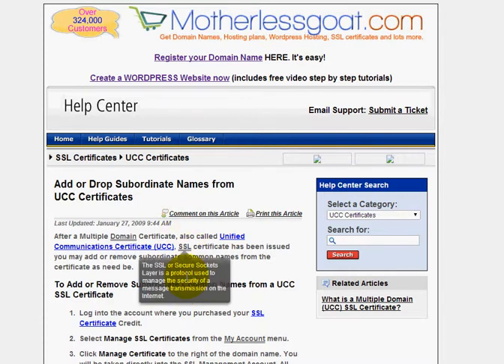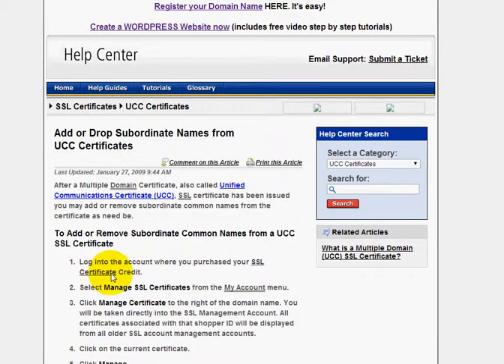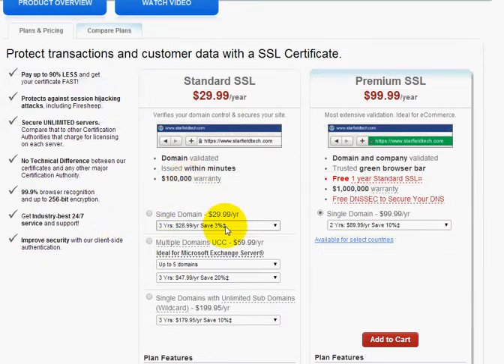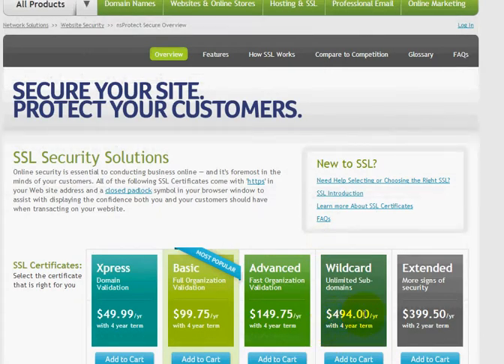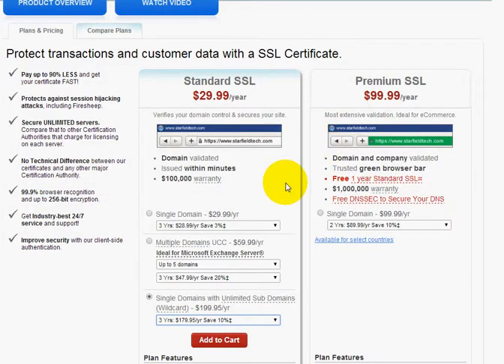But if you need another one, what I would recommend doing is going over to the homepage of MotherlessGoat and going down to the SSL section. You'll see that their SSLs are only $59.99. Unlimited subdomains for wildcards are $199.95 — I think they're $494 at Network Solutions. So the price difference is quite a bit of savings.